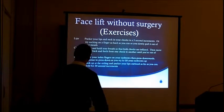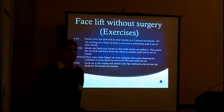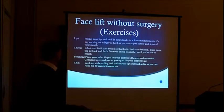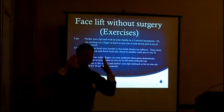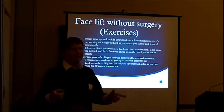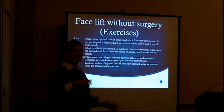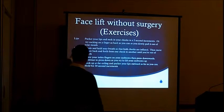Speaking of exercises, the plastic surgeons and anti-aging doctors that I work with — that we do facelifts with — do these four exercises to tighten the muscles and make skin more flexible, because you will find a significant facelift effect from these four exercises.